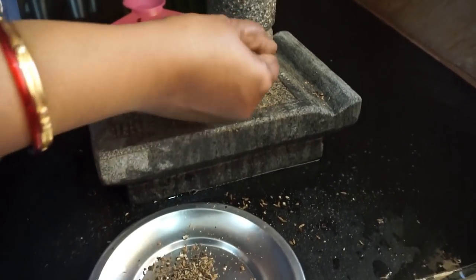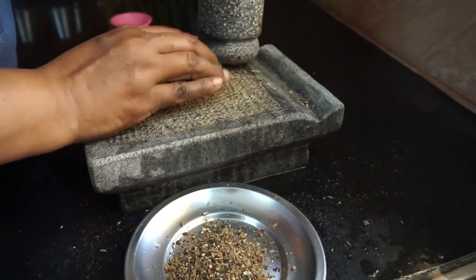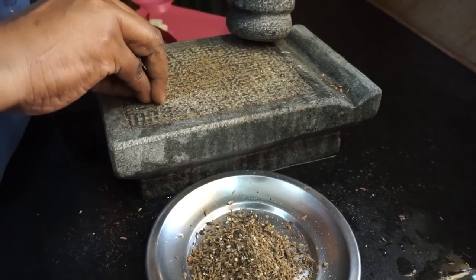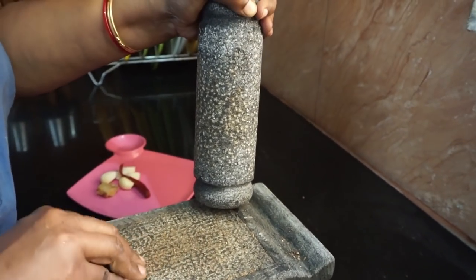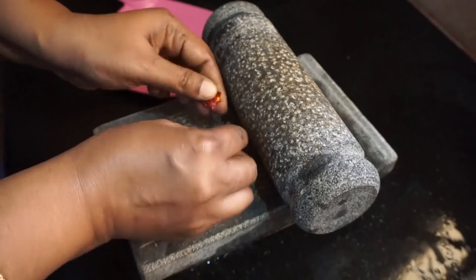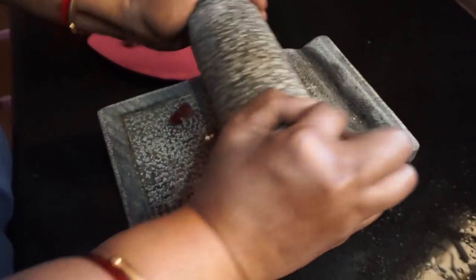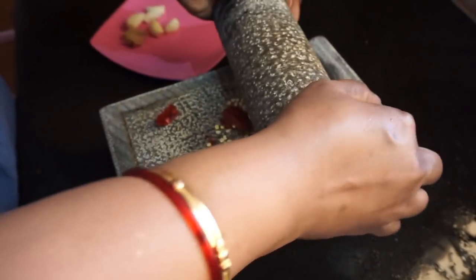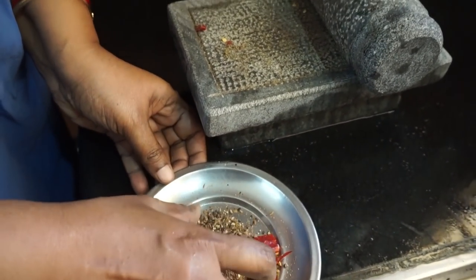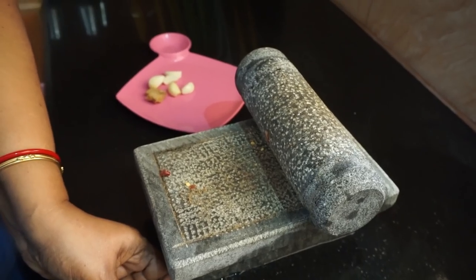We will add it in the pot. If you have a pot, you will use the pot. If you add it in the pot, you will add it in the pot. You can mix it in the next one.